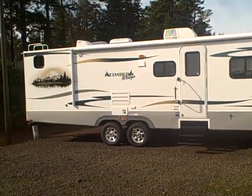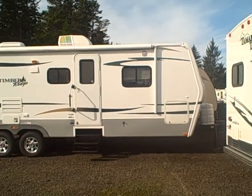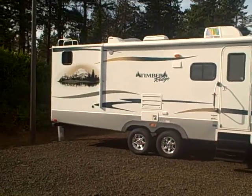Hi, this is Bob with Gibbs RV, and today we're looking at a 2010 Timber Ridge by Outdoors RV. It's a 270 BHS, a bunkhouse model.